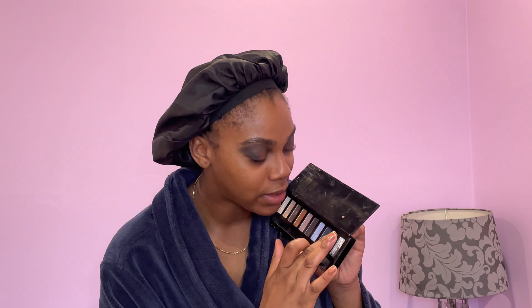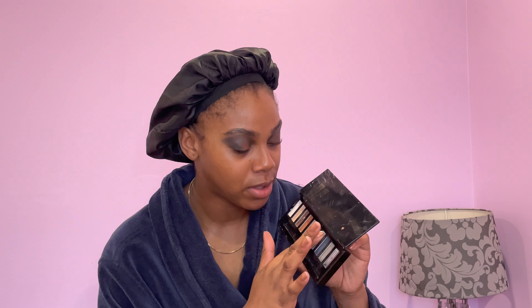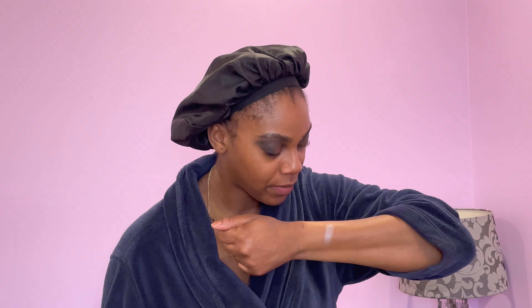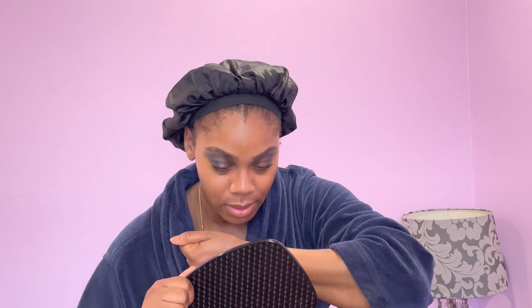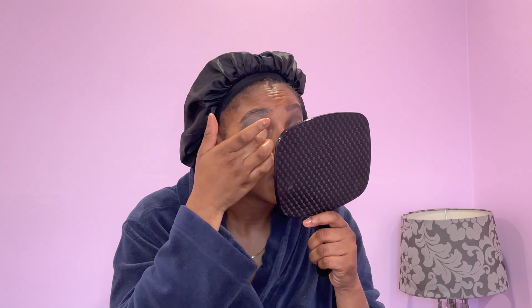I said I wanted this look to be kind of simple — it's Sunday — and already it's not going that way at all! I'm such an oxymoron. I don't know if I should go silver with it or this blue color, so I'm going to swatch them on my arm. This is the blue color — it's kind of pretty — and that's the silver. I don't really see much difference between the two. You know what, I think I'm gonna do both, but I'll start off with the gray one.